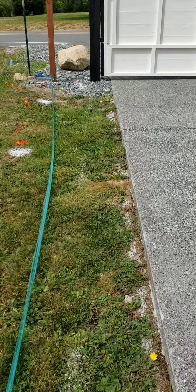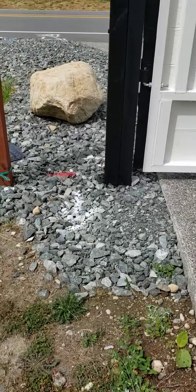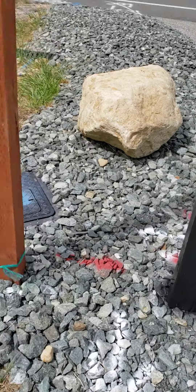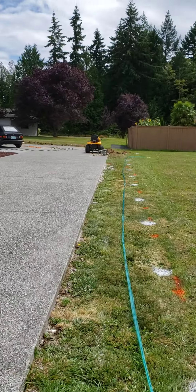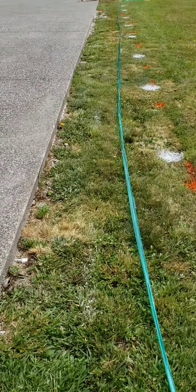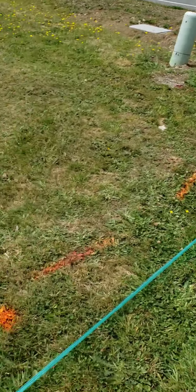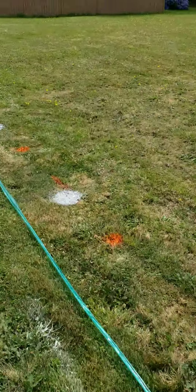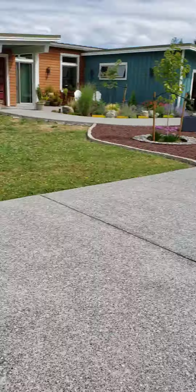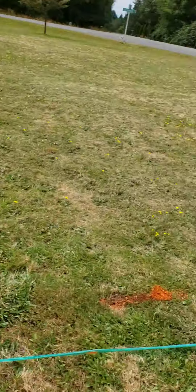Electrical coming out for the gate openers. Everywhere you see a white spray paint dot is going to be a new fence post, to create that all the way along this side here.